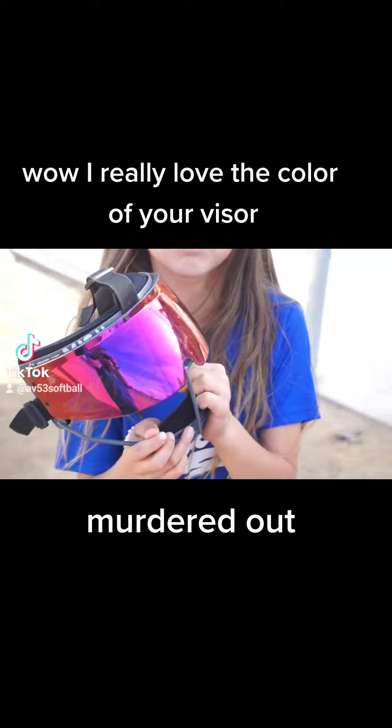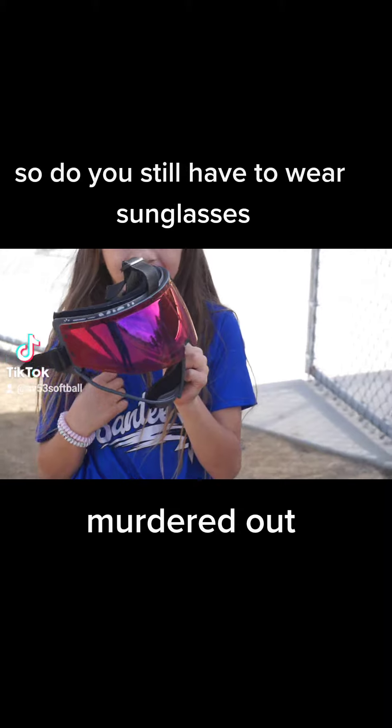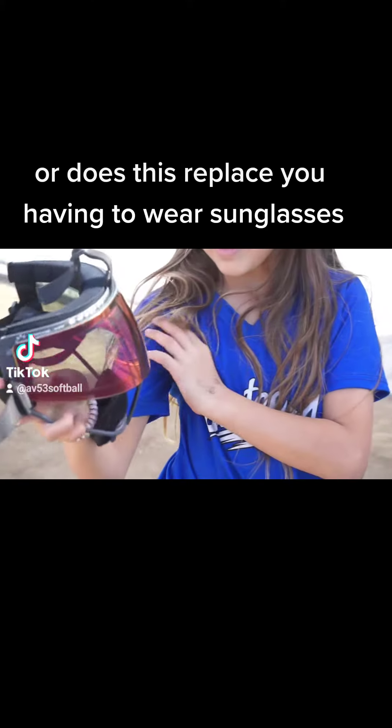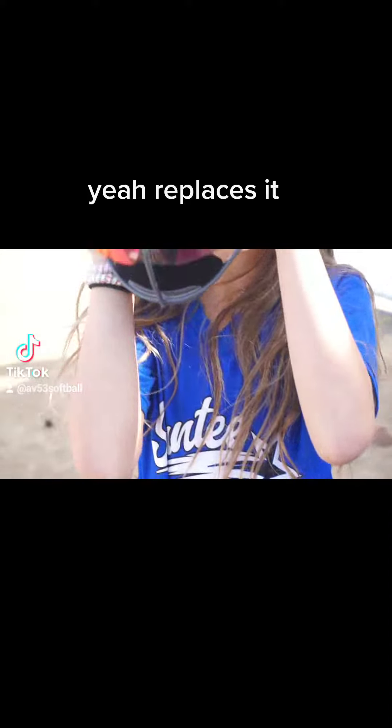I really love the color of your visor. So do you still have to wear sunglasses, or does this replace you having to wear sunglasses? Yeah, I remember that — this is it.